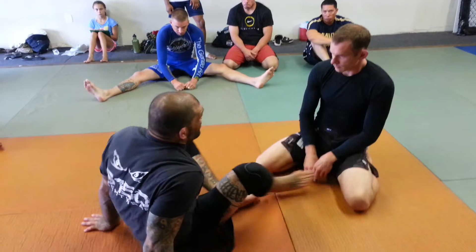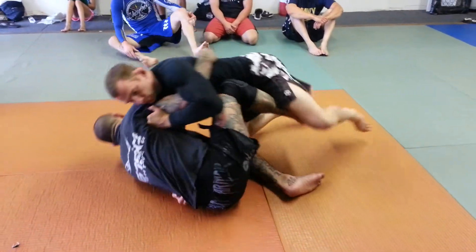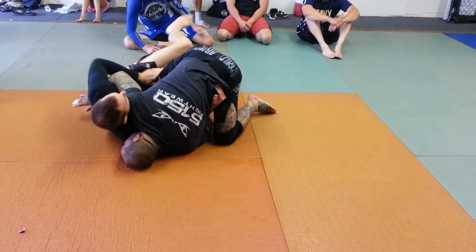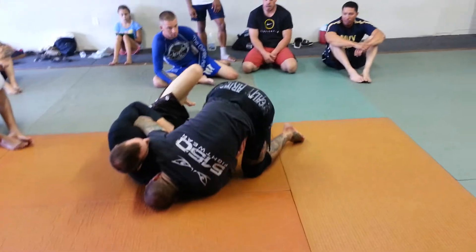If I just leave my leg in there, I'm going to get stuck in the half guard. Watch — I come here, I roll, I leave my leg in, and it's stuck in half guard. I don't want to get stuck here. As I kick, I've got to take this leg off.